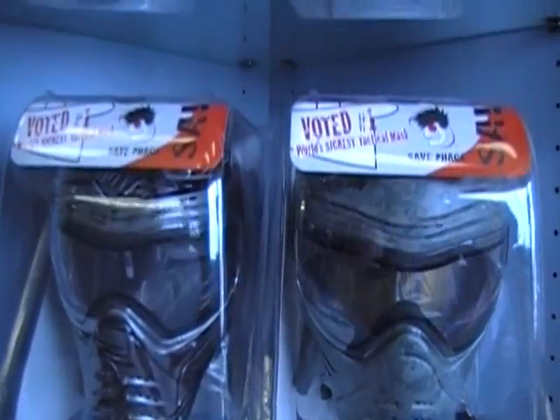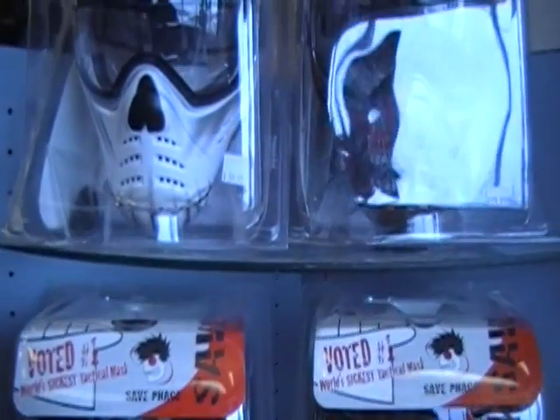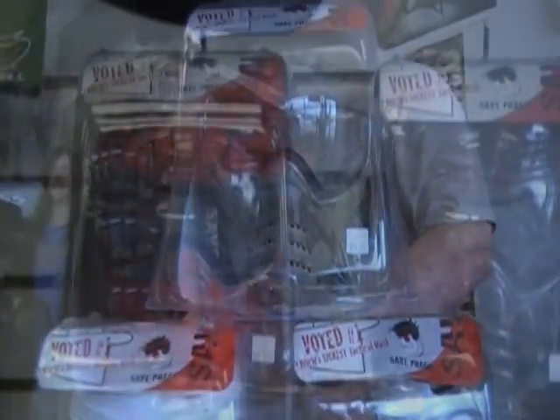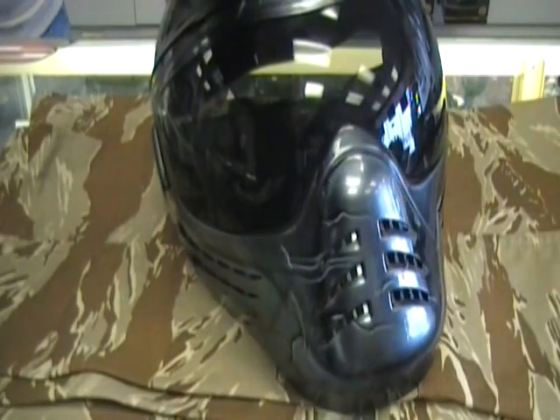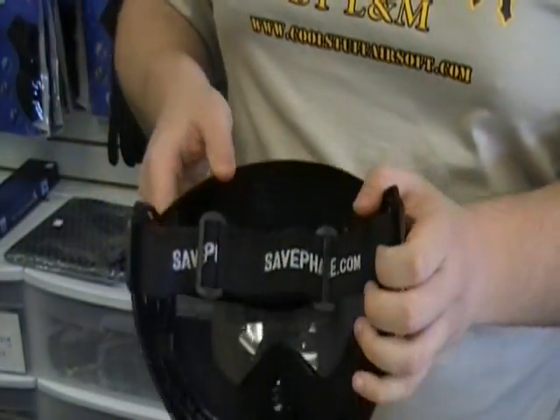All the safe face masks we offer are equipped with a military-grade anti-fog coating to keep your vision as clear as possible. The lenses also feature an extremely wide field of view as well as anti-scratch and UV coating. All masks also have quick changeable lenses, head straps, and foam padding if they ever need cleaned or replaced.